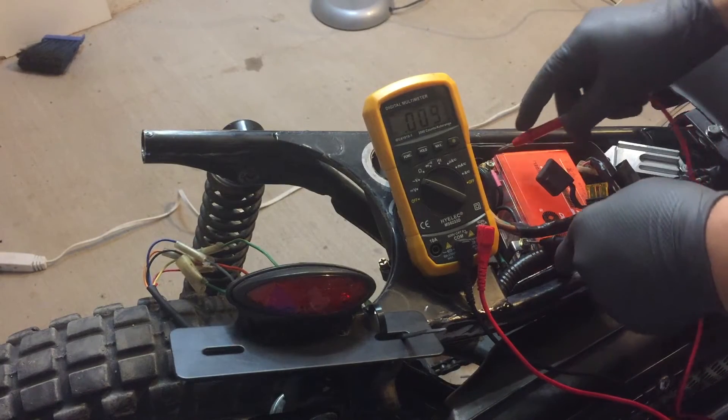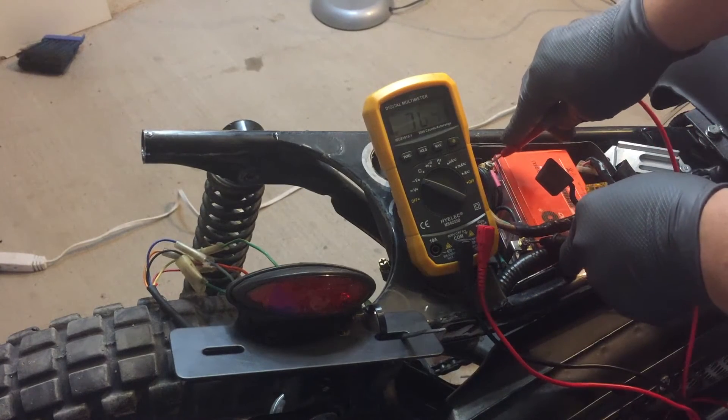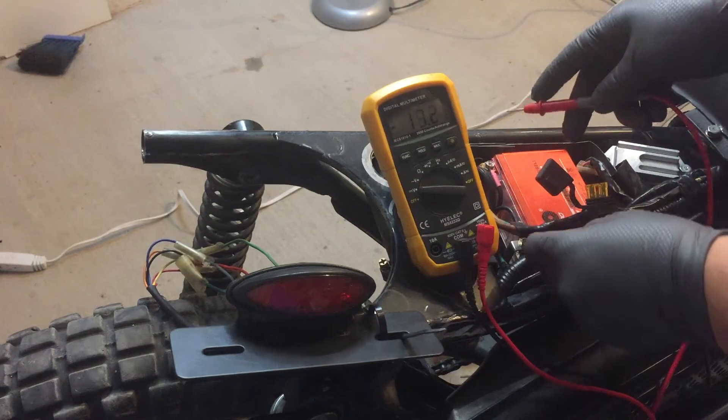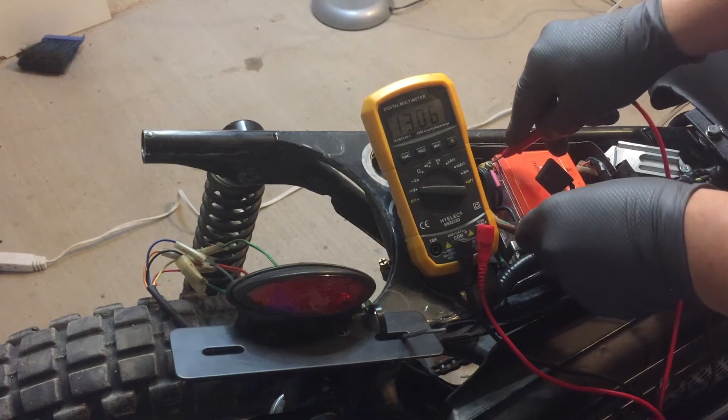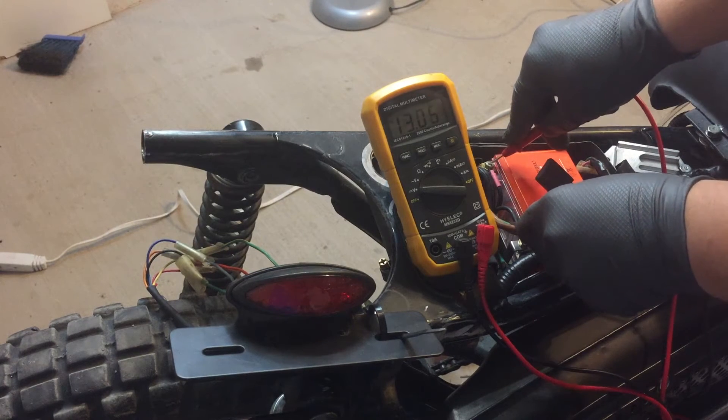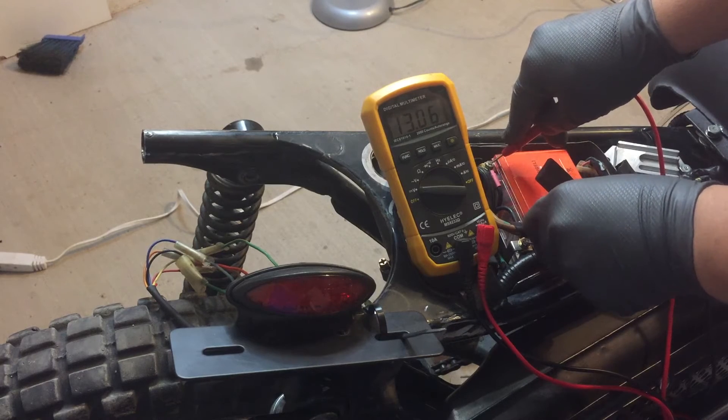Today we're working on a 1976 Honda MT250 Elsinore and we're going to be changing it over from a 6 volt system to a 12 volt system. We currently have the 12 volt battery hooked up to it and as you can see it's pumping out about 13.06 volts.